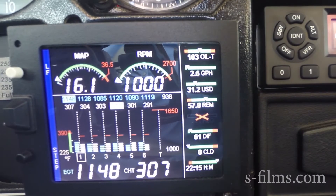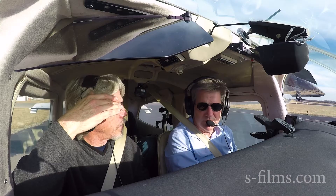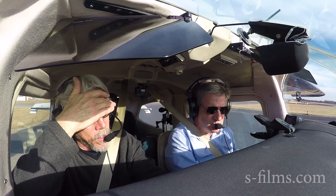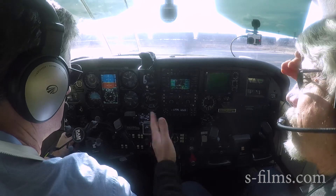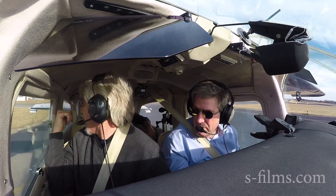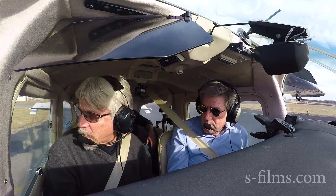After the run-up, what are you looking for on the JPI EDM? Really nothing alarming now. We're at 163 on our oil temp — we ran pretty lean at high power, that's why it came up high. Normally it shouldn't really go that lean. We don't see any extraordinary EGT differentials above 100. Something I like to do is look behind — on the 210 you can physically look at your trim tab. Pull it back horizontal and you can check it visually. I've just been in that habit.